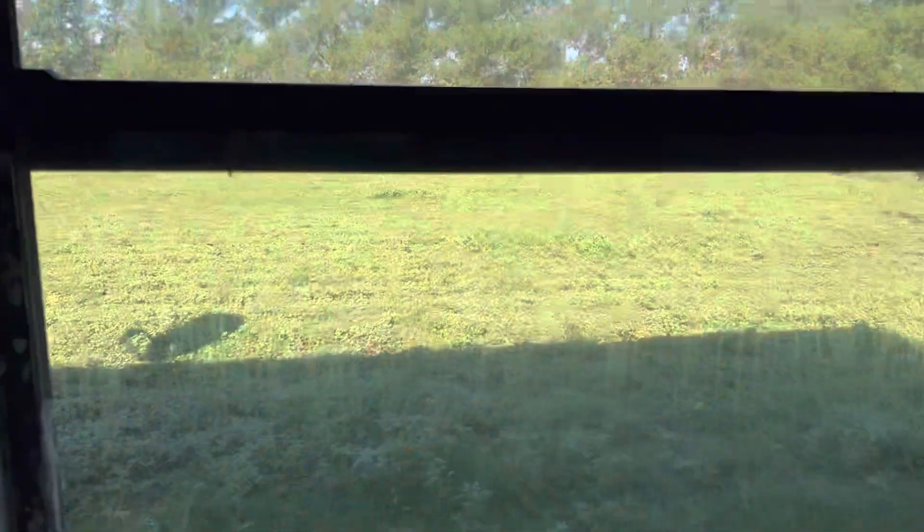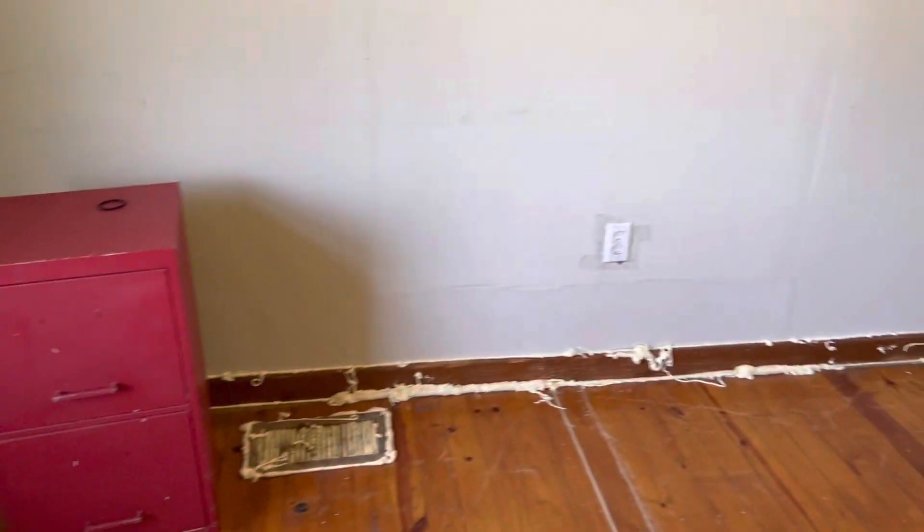All right, now we're inside and the bees are right here where this crack is in the corner of the house.